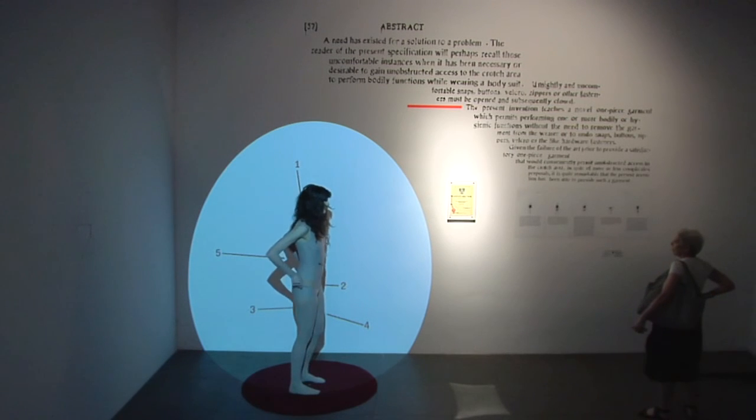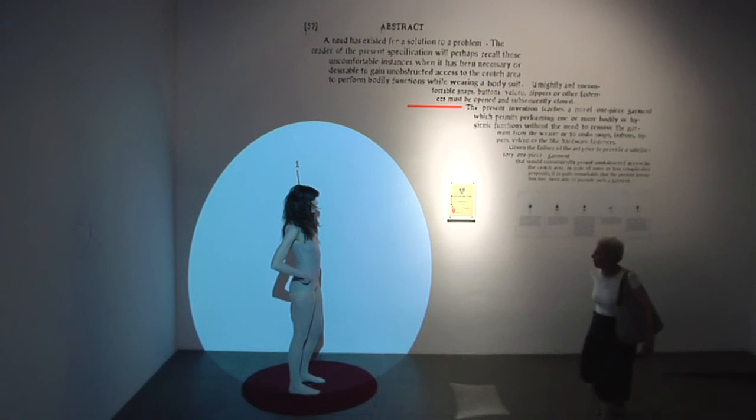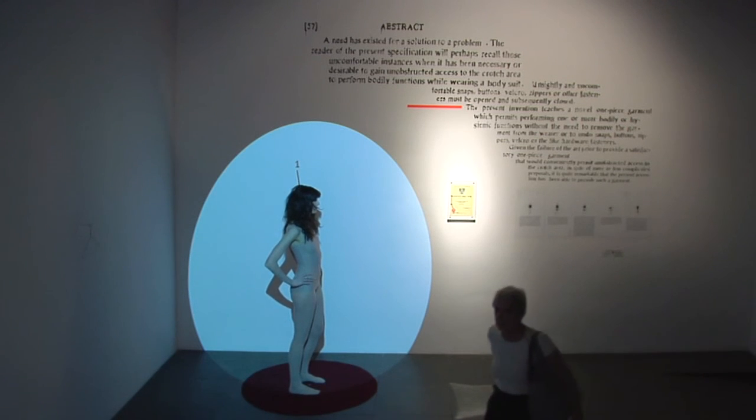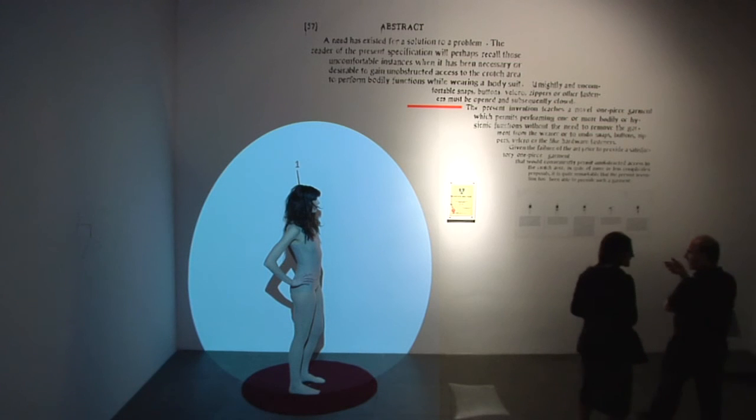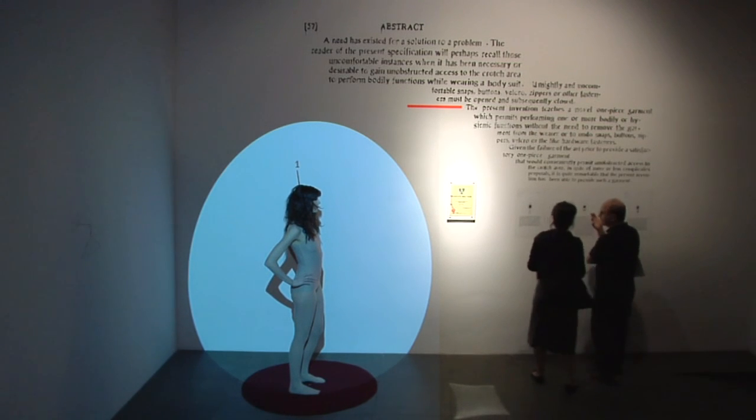The viewer will appreciate that there is no need to open and subsequently close any hooks, loops, buttons, or the like.